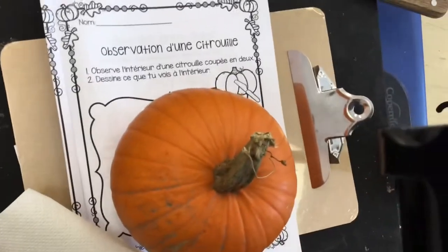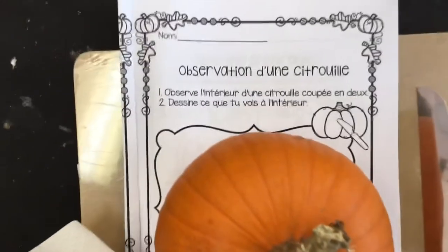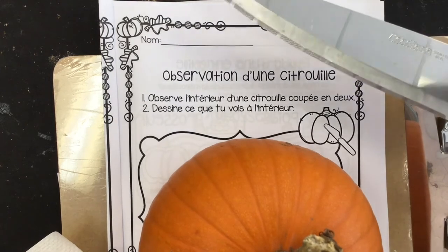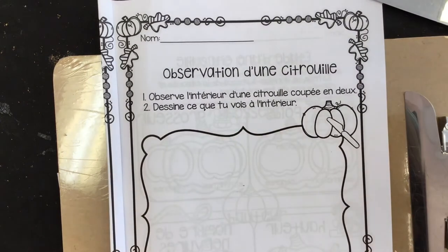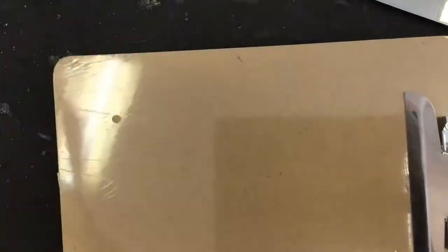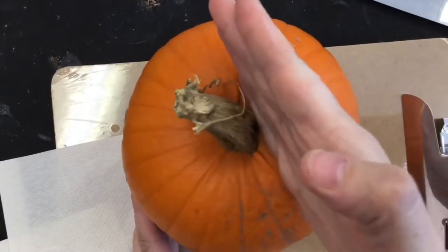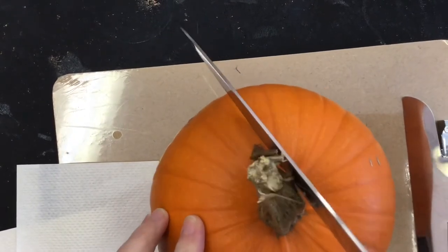I lift it up. So we're gonna observe the inside — en dedans. And to do that I have a knife, which again you are not going to use without supervision of your family members. But right now I'm going to slice it and we are going to look at the inside of this teeny weeny little pumpkin.